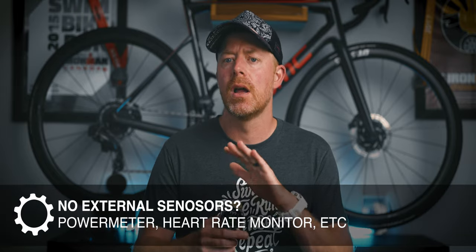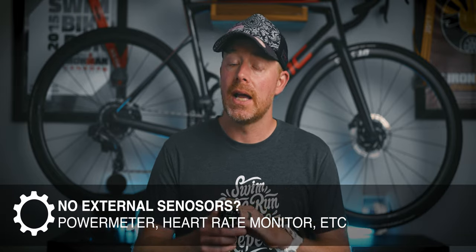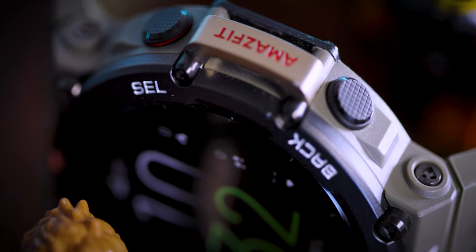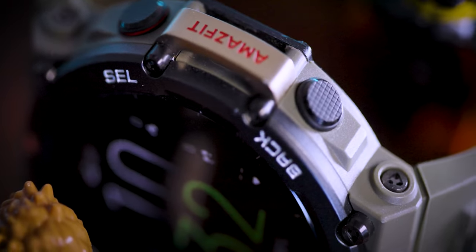On the bike side, this watch does work, but it is not able to connect to any sort of third-party accessories, as far as I've found. For me, that's stuff like a power meter, Varia radar, or even a basic external heart rate monitor. That is probably going to be a deal breaker for a lot of cyclists. But maybe not for everyone — if you just need GPS and speed details, maybe this watch would be enough.